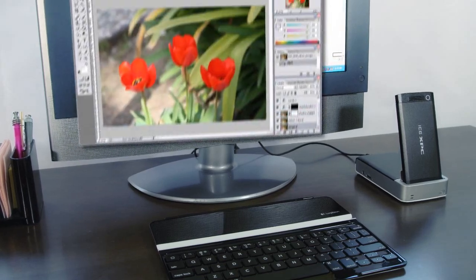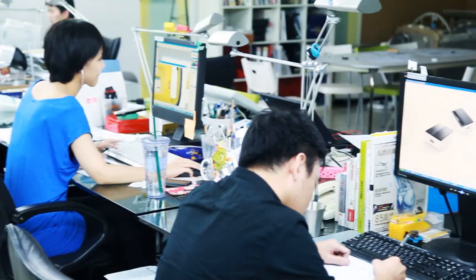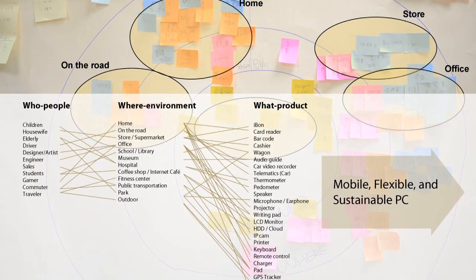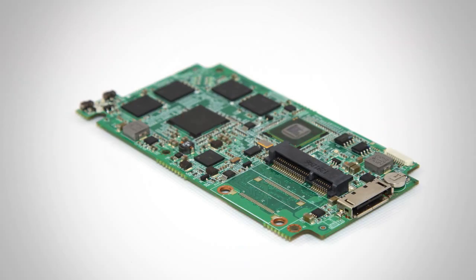Hi there, I'm Scott Ma from ICE Computer. The ICE XPC is a smartphone-sized modular computer. This x86 CPU can run various fully functional OS and do things that smartphones can't. We have been working on the ICE XPC for within two years. This particular model has an Intel Atom CPU with 32GB data storage in it.